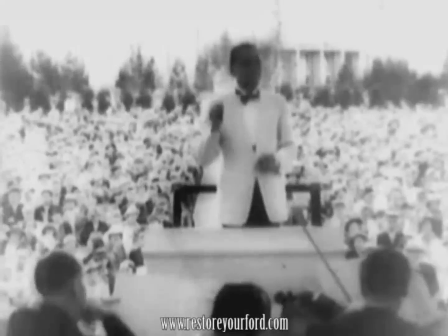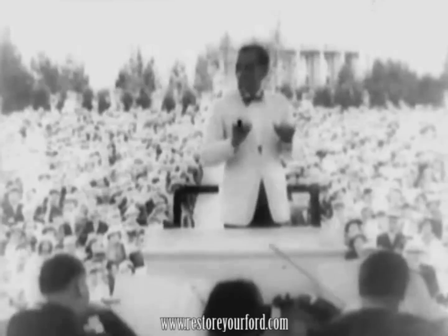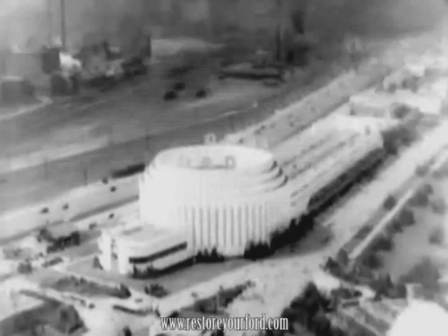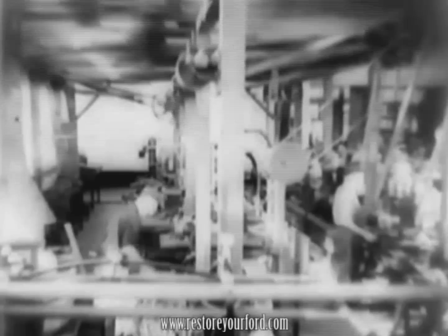And now, once more nightfall overtakes us. We end our day at the Ford Exposition by joining the throngs who sit by night in the amphitheatre where the Detroit Symphony plays daily. It has been a memorable day, this one at the Ford Exposition. Here we have caught an echo of the hum of machinery and the throb of busy activity from the greatest of all industrial plants.